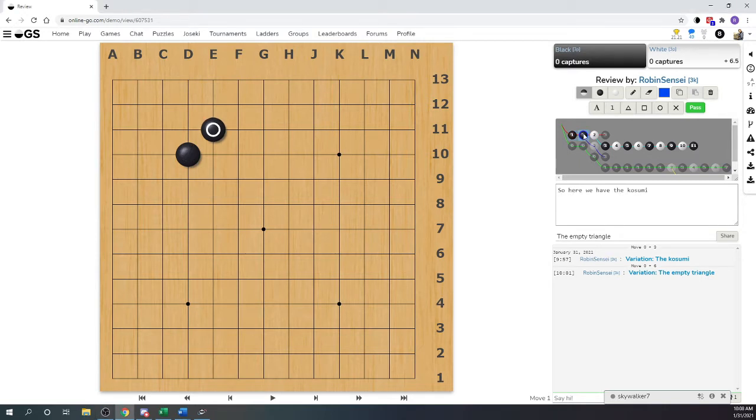Here we have our dear friend the kosumi. We love the kosumi because it's great shape. We know that these two stones are absolutely connected to each other, because if white wedges in this way we simply connect - and we all understand that. That's not an empty triangle because it's actually got something in its jaws - an enemy stone. If white comes in this way, we connect that way, and so all of our stones are connected together.